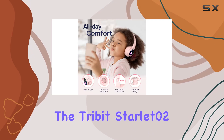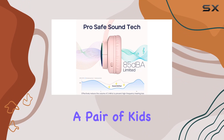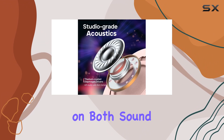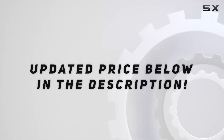In a nutshell, the Tribit Starlit Zero 2 is a fantastic choice for parents looking for a balance between entertainment and safety in a pair of kids' headphones. They're cute, durable, and deliver on both sound quality and tech features. Check them out for your little ones, and check out the video description for updated price.